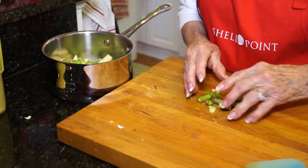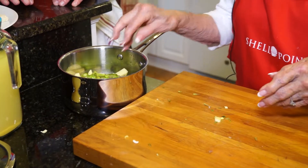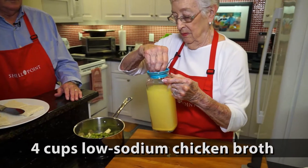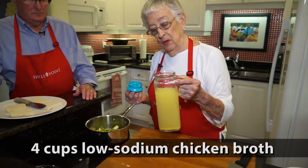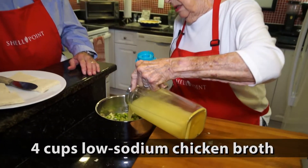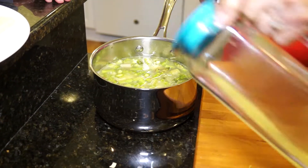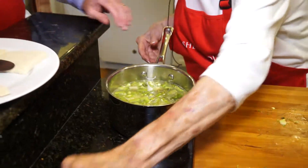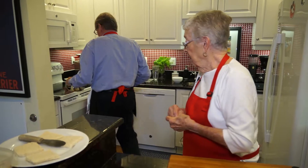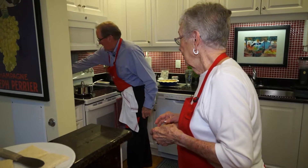I don't add any salt — you can always add salt but you can't take it out. We want four cups of chicken broth; you can use low sodium, just any type. We're going to take it over to the stove, put the lid on it, and you can turn it up to high to get it to a boil.